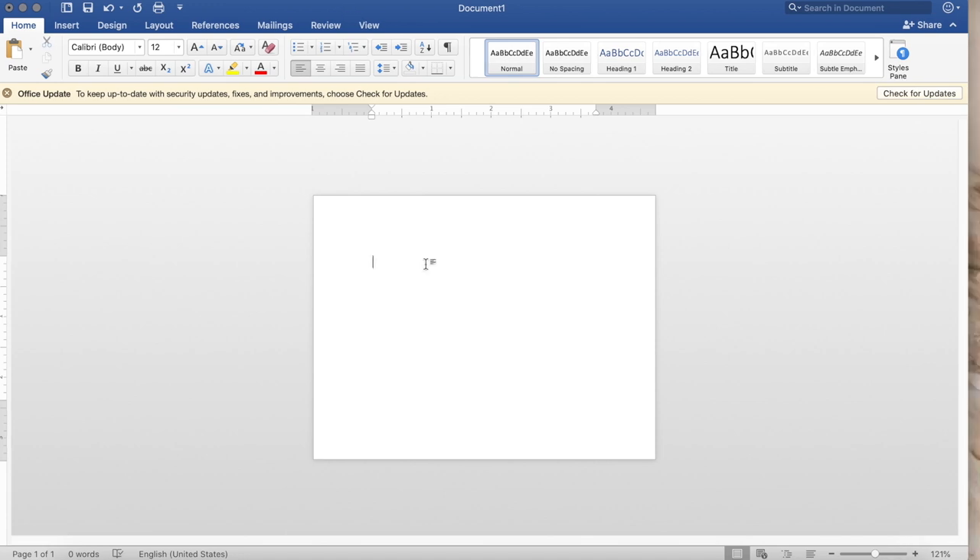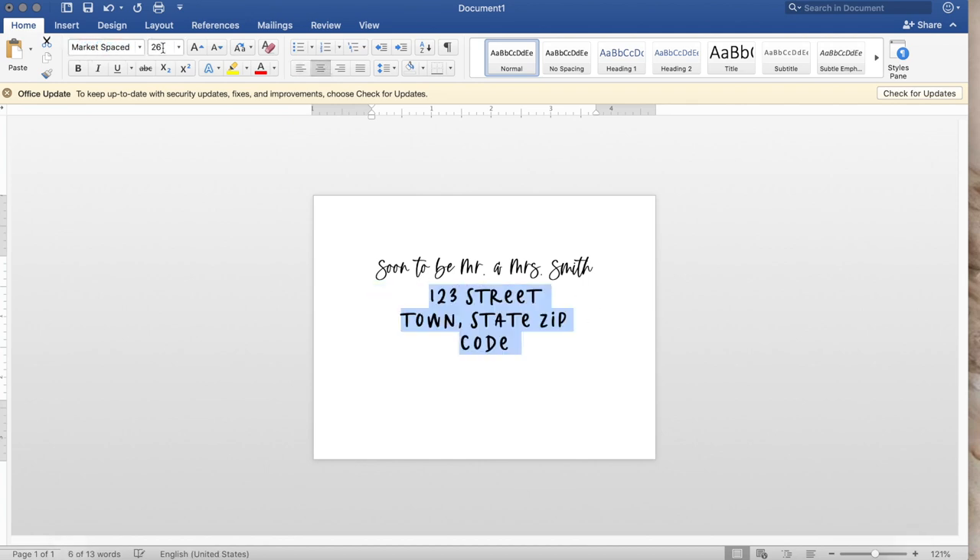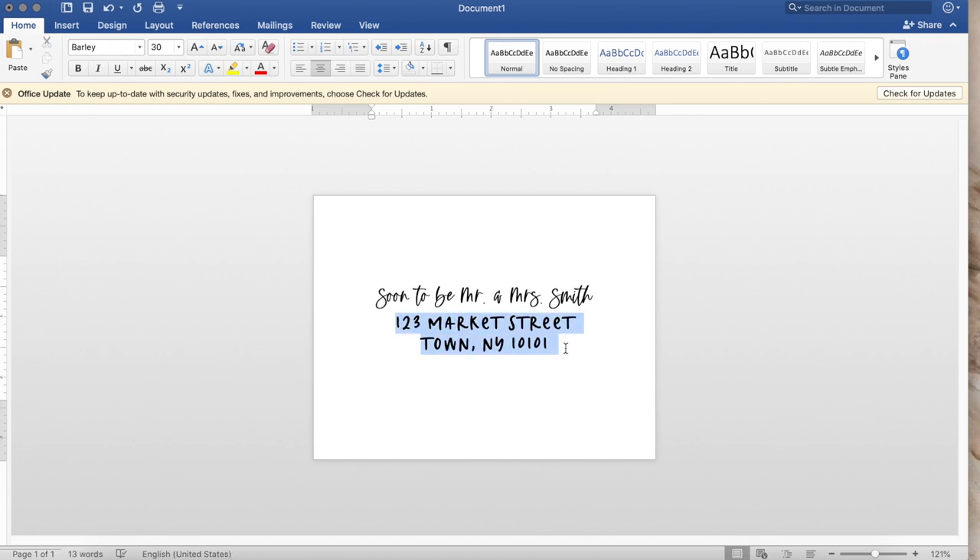We can start adding the names and addresses, which is where the Excel or Google Sheets spreadsheet comes in. I made up a name — 'Soon to Be Mr. and Mrs. Smith.' The font I'm using for the names is called Barley, from Creative Market, and it's linked in the video description. I minimized the size so it fits on one line, then centered it. For the street and town, I used the font Market Spaced, also from Creative Market. I adjusted the street name to look more realistic, added a state and zip code, then adjusted the sizing and line spacing so everything looks evenly spaced.